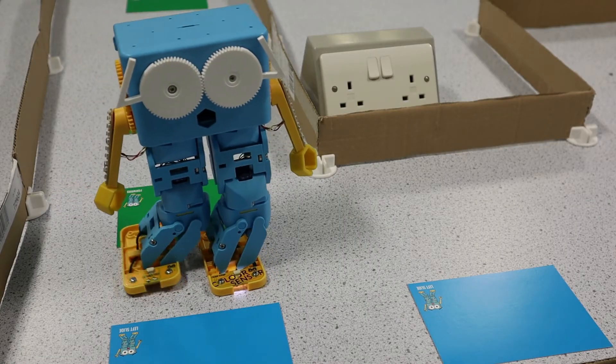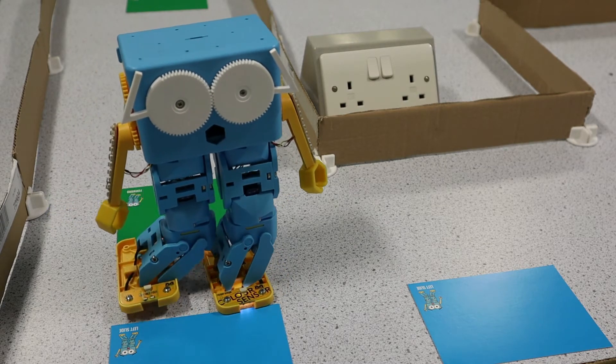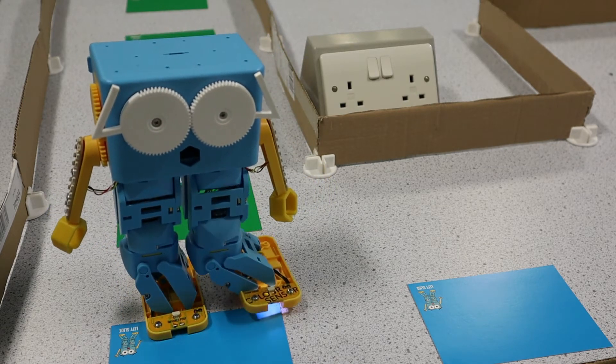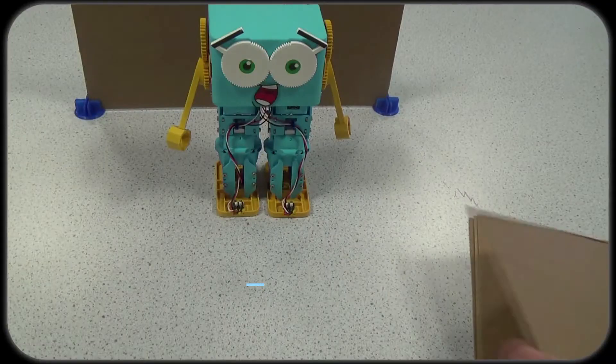This is Marty moving around a simple maze. You'll need to plan out all the movements from Marty's perspective, and as a teacher, why not set the task of designing and building the maze as well? You'll find instructions on how to do this in this video.